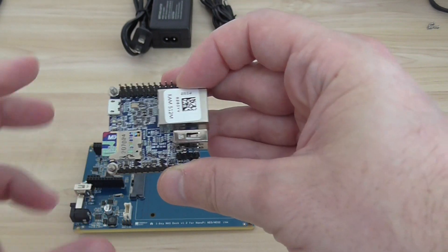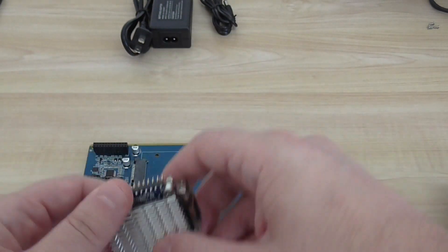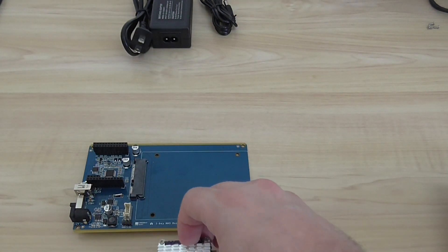You load the operating system through the micro SD card slot right here. So that's the Neo version 2 — you must buy it to make this work.